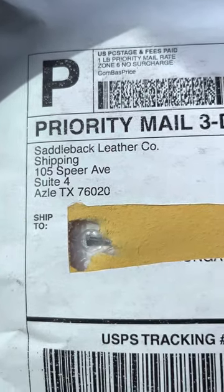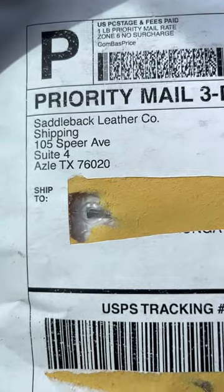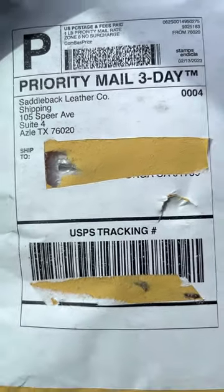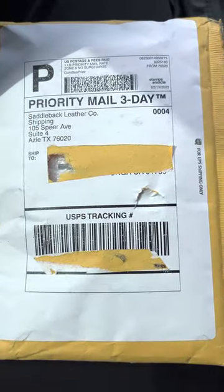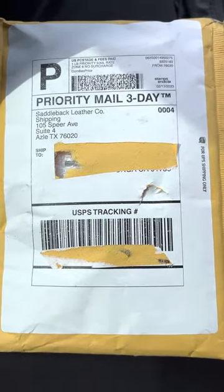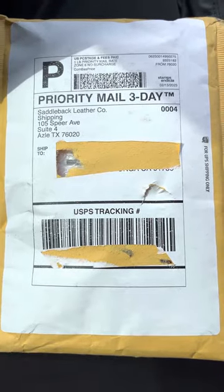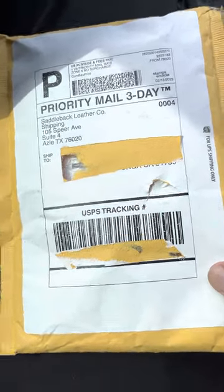Hey, what's up guys. This is an unboxing of the Saddleback Leather Company made bifold wallet. Sorry for the crude packaging, just received it. I'm so excited, so just bear with me — doing this one-handed.